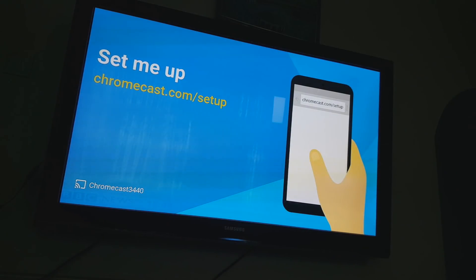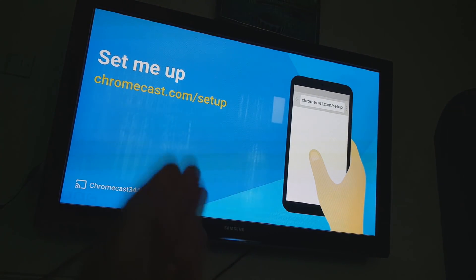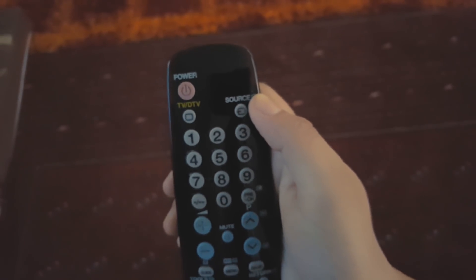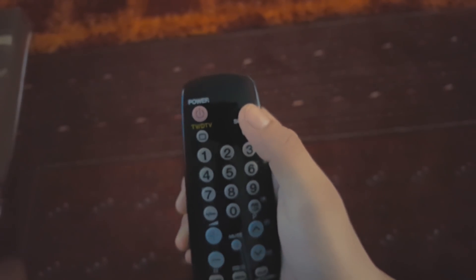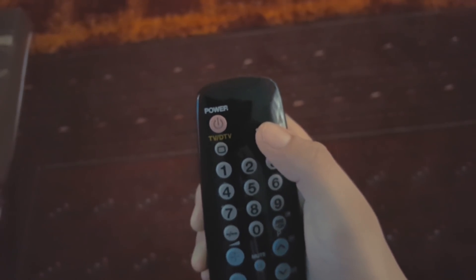As soon as I plugged the Chromecast into the back of the TV and into the power socket, this setup page came up on its own. If this page didn't come up, take your TV remote, go to the source button at the bottom, and press it a couple of times until you get to this page. You can also click to see HDMI one, two, or three options and select the right HDMI connection.